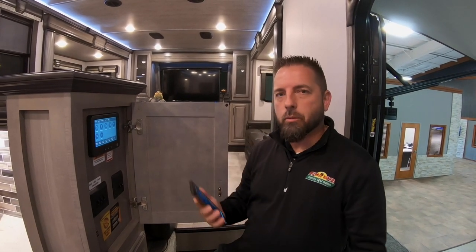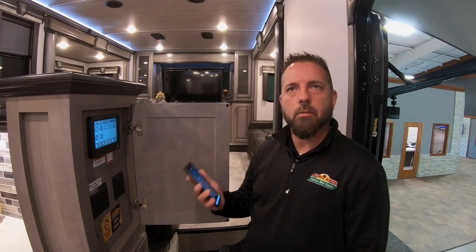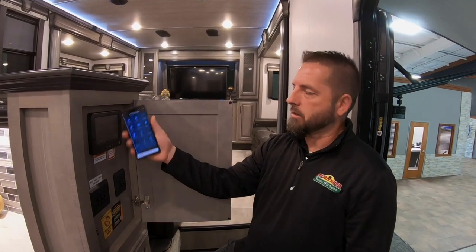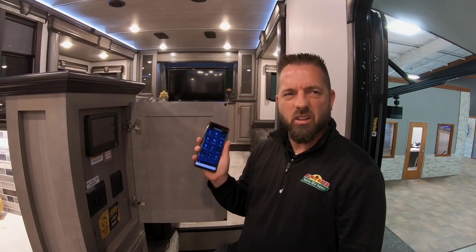If you're sitting outside and your awning's out and it starts to rain, maybe you want to put your awning in — you'll be able to do that from outside. You won't have to get up, come in the unit, open up this cabinet, turn on the device, and put it in from there. You'll be able to do it all from your phone.